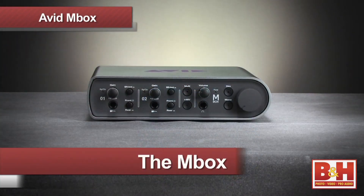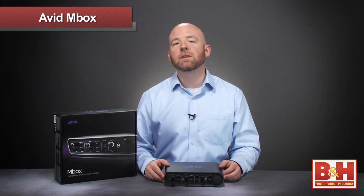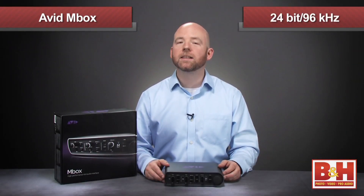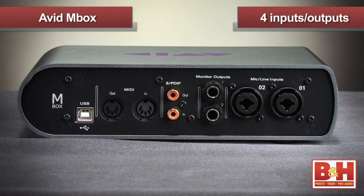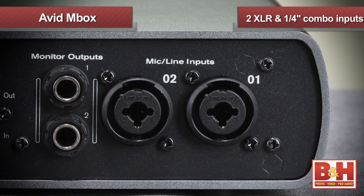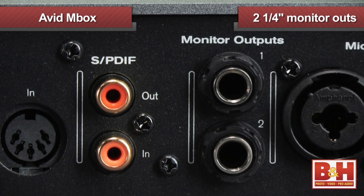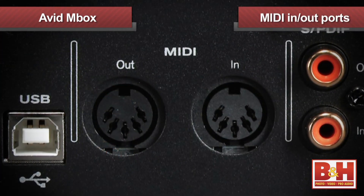The middle size model, simply called the Mbox, takes things up a notch. On the Mbox we've got a USB 2.0 connection, which allows us 24-bit, 96kHz resolution. We also move up to four ins and four outs — a stereo analog and a stereo digital of each. There are two Hi-Z inputs on the front and two XLR quarter-inch mic line combo inputs on the back. Also on the back are our two quarter-inch monitor outs, S/PDIF inputs and outputs.